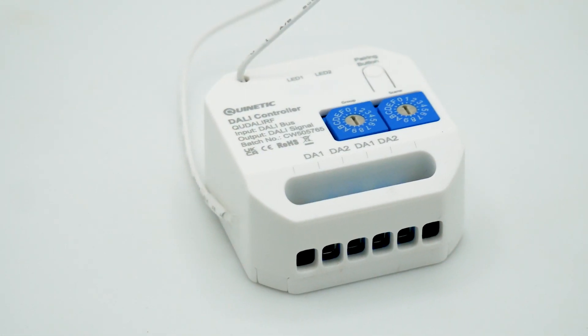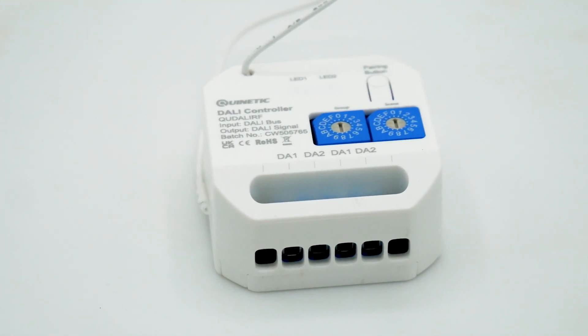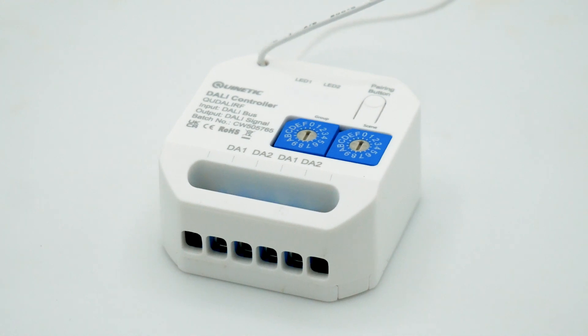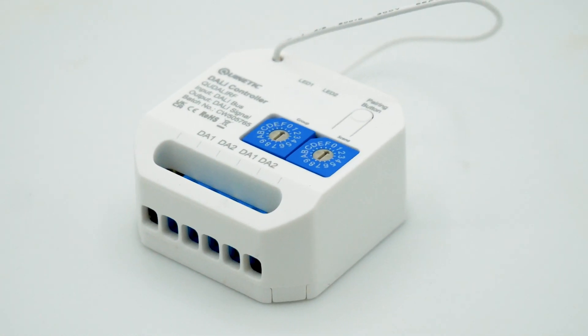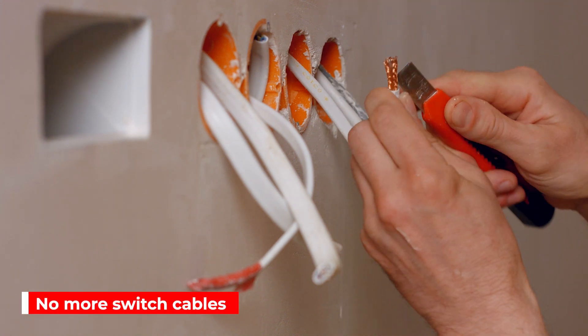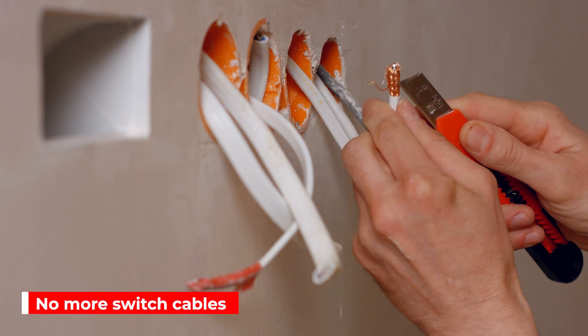The power supply is provided by the DALI bus and it outputs a DALI signal. Users can control DALI devices more conveniently by pairing with wireless Quynetic switches, eliminating the need for long switch cable runs, saving not just time but money too.